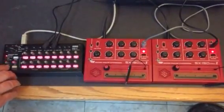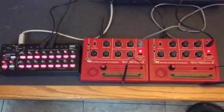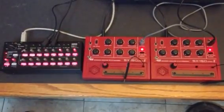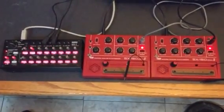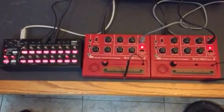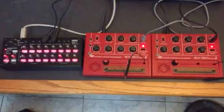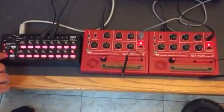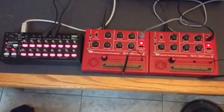And then of course, always fun random mode. And there it is — fun with cheap synthesizers. Thanks.